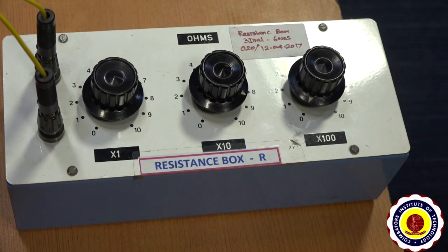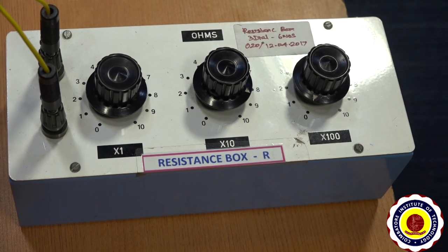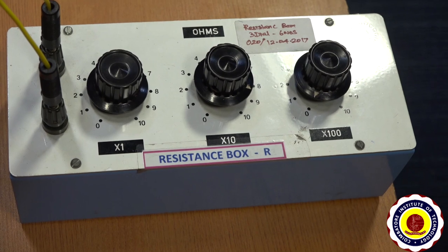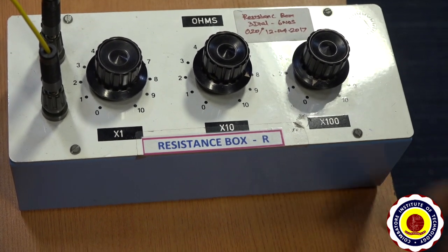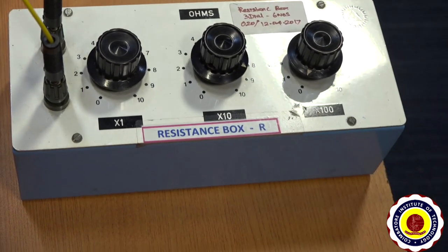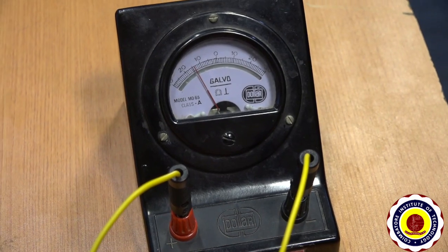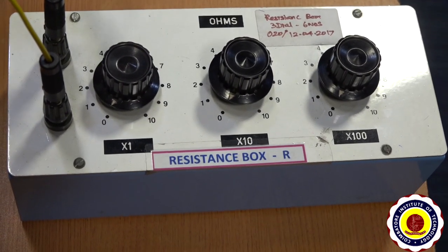Now gradually increase the resistance in resistance box R until theta 2 becomes half of its value. Here theta 2 is 28, so the resistance given is 96 ohms for R2, meaning R2 is equal to 96 ohms, and theta becomes 14. Then keep zero resistance in resistance box R.